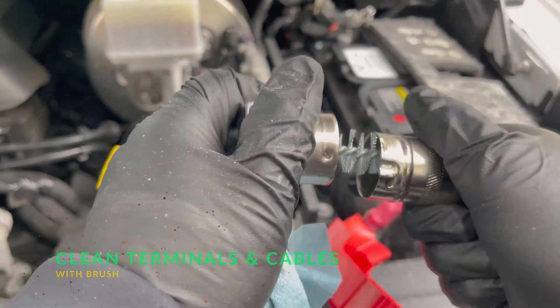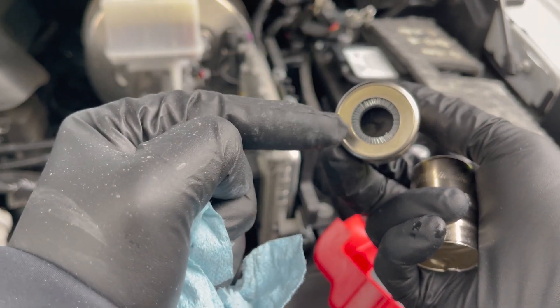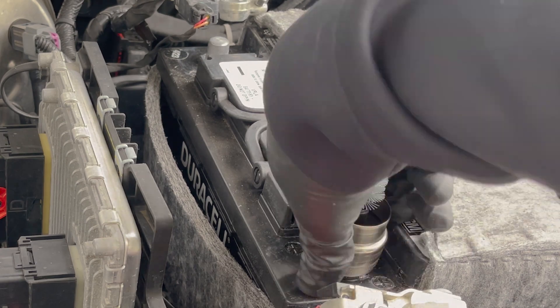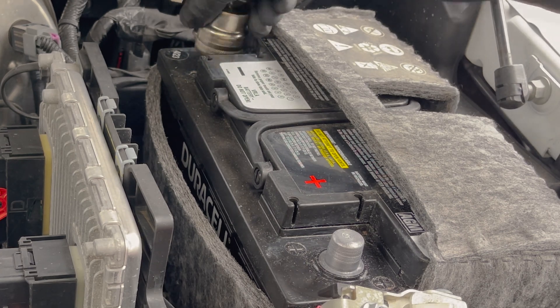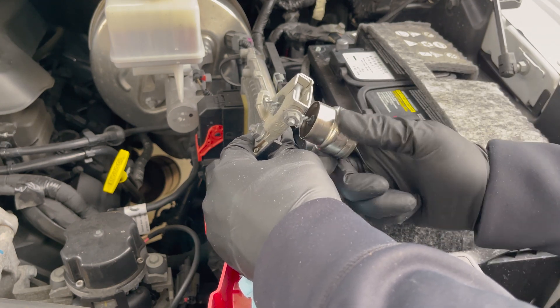Then we're going to take our battery terminal cleaner, we're going to use the round end and clean the posts. The brush end is then used to clean the cables.